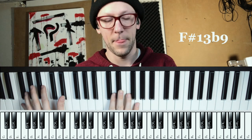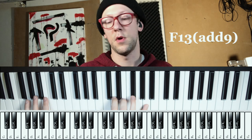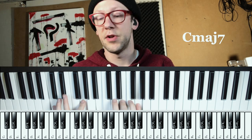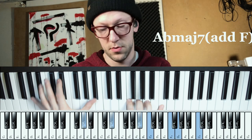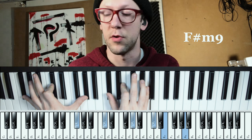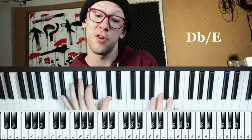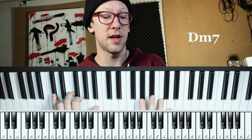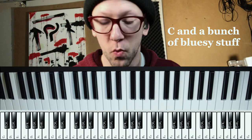I'll keep going: F sharp 13 flat 9, F 13 with a 9 on top or 6-9, E sus, E flat major 7, D minor, D flat major 7, C major 7, Churchy B, C over B flat, A major, A flat major, G major 7, F sharp minor 7 with a B or F sharp regular minor 7, F 13, D flat triad over E, C triad over E flat — this is kind of the darkest one we've done — D minor 7, B flat over D flat 7. And then end on a good old whatever kind of blues lick.